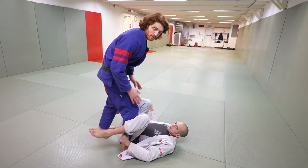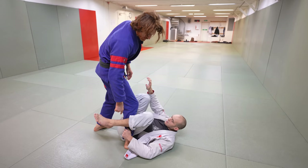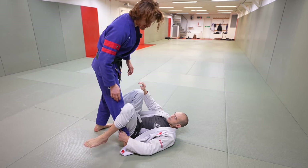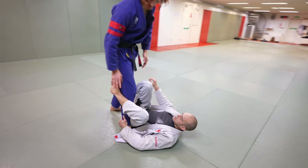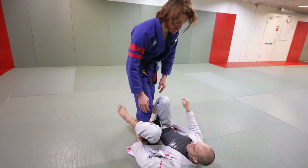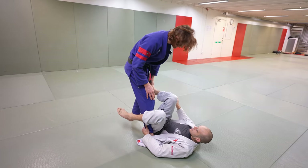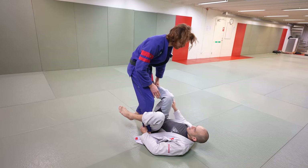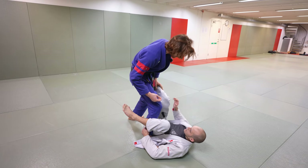Another useful aspect of the control mechanics here is that while I'm denying grips, if he tries to put his hook in, I can pop it out using my hand or popping my leg straight and turning my foot slightly — making it hard for him to use that hook in a meaningful way. I always want to maintain proximity; I don't want him to get his foot on my hip and start pushing me away. I keep him crowded, and that makes setting up passes easier.